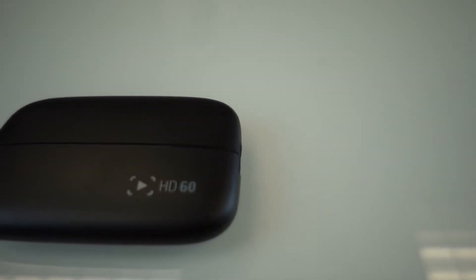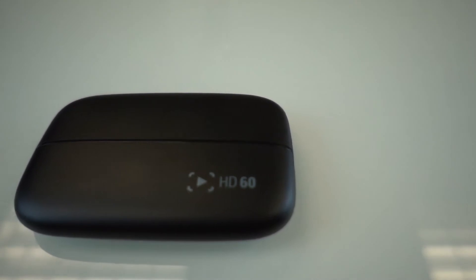This is the Elgato Game Capture — same company. This was originally intended for gamers to be able to stream or record what they're doing on their Xboxes and PlayStations, but I've been using it to capture what's going on on my laptops. Sometimes it's what I use to make training videos for this channel. The problem with this device is that it won't let you use anything plugged into it — like a video camera — as a webcam.